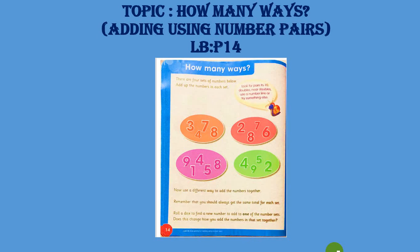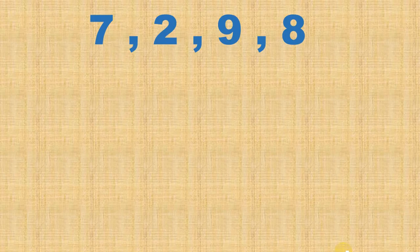Bismillahirrahmanirrahim and assalamu alaikum. I hope all of you are doing fine. I am back with another topic — in this lesson we are going to learn in how many ways we can add three to four numbers. That is on learner book page number 14.